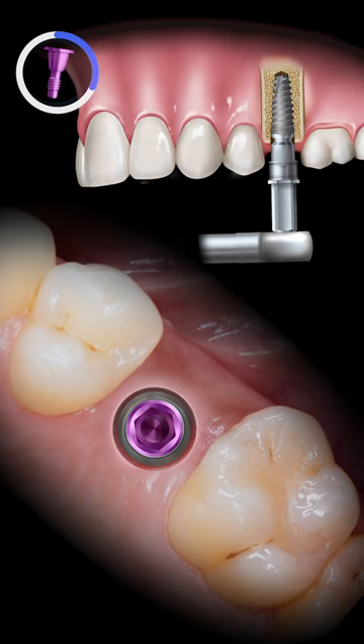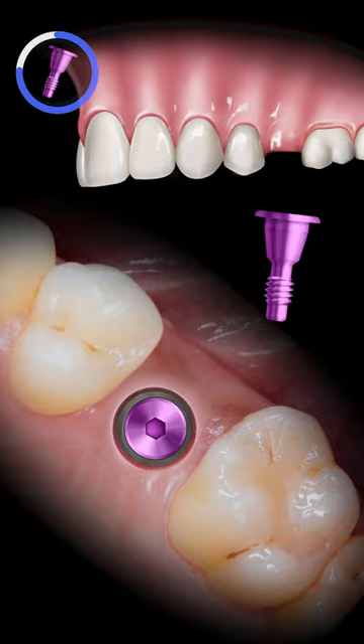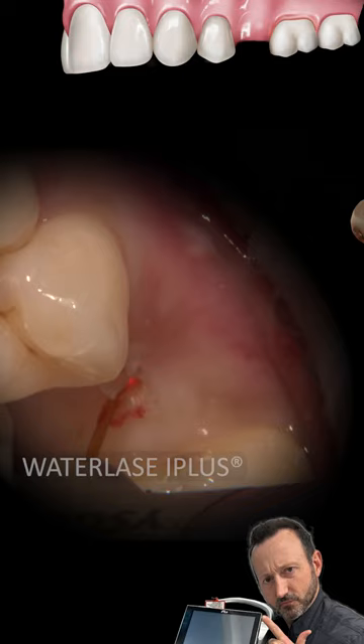At previous visits, the patient's non-restorable tooth number 13 was extracted and a HON tapered implant was placed. At the time of surgery, it was decided to place a cover screw, allowing the soft tissue to heal over the implant site.